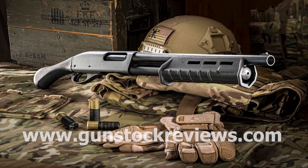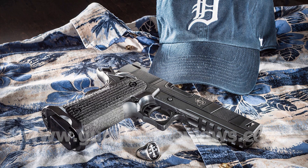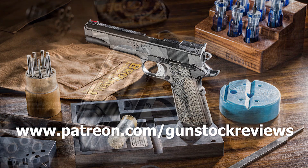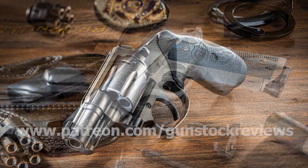As soon as I know more, I'll let you know. We will continue to shoot the Hi-Power and put them against each other — both in ballistics, accuracy, you name it. If you have any questions or suggestions, let us know and stay tuned for more. Thank you for watching Gunstruck Reviews. Please visit our website at www.gunstockreviews.com for more exclusive content, and please visit our Patreon page at www.patreon.com/gunstockreviews. Your contributions would be greatly appreciated and help us grow our selections and frequency of videos.